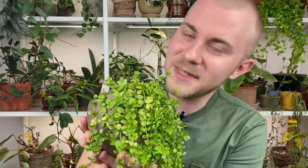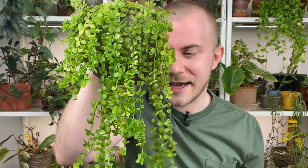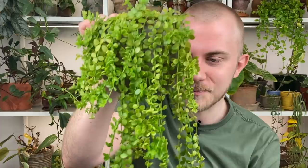This is a Peperomia that kind of reminds me of a stone crop or sedum. This one I've had to be a little bit more careful with spider mites — I can even see one right here right now. All my Peperomias for the most part are spider mite magnets. But the leaves are so thick they don't do any damage, as long as I'm bringing them to the sink and spraying them with water or doing an alcohol spray to keep the spider mites at bay. I've never had any real issue.